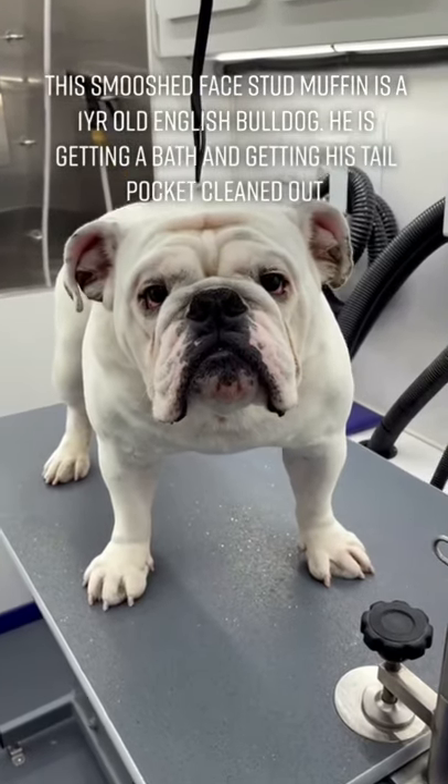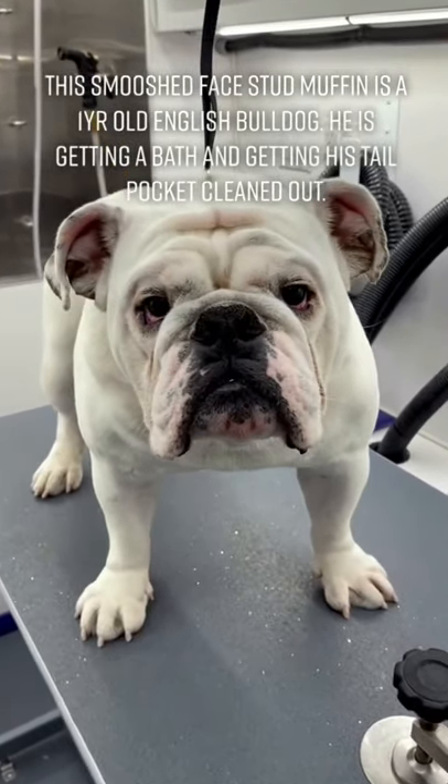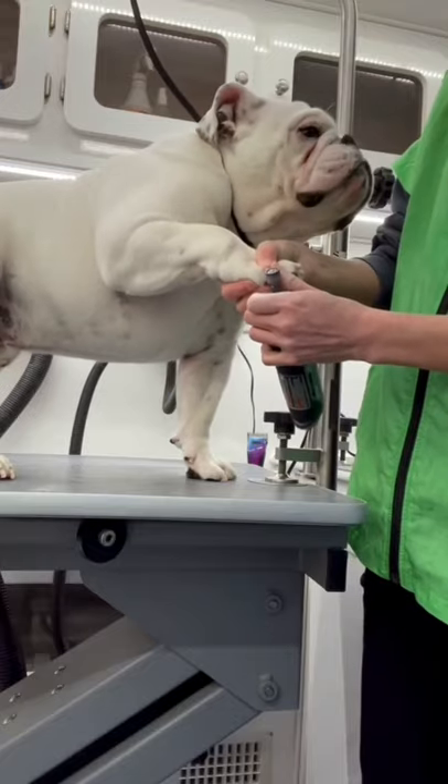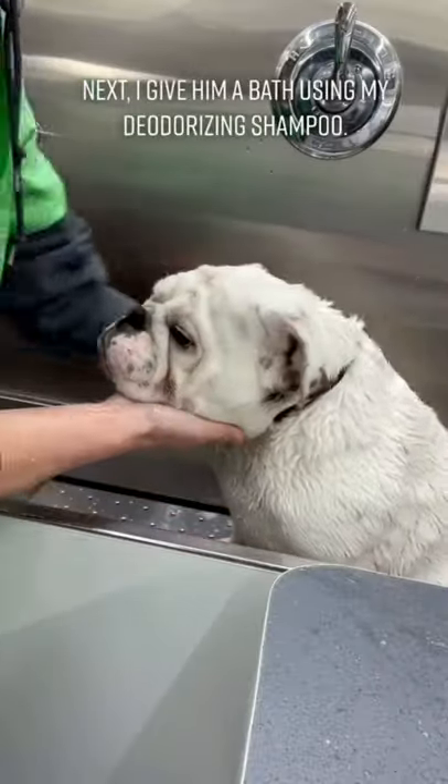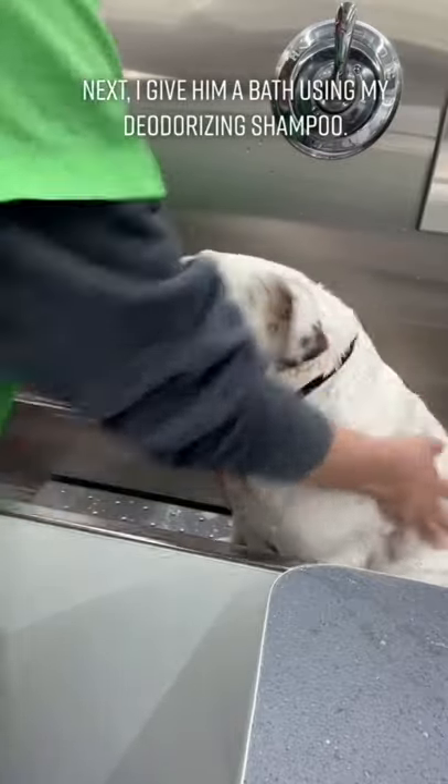This smoosh face stud muffin is a one-year-old English Bulldog. He's getting a bath and getting his tail pocket cleaned out. I start off by dremeling his nails. Next I give him a bath using my deodorizing shampoo.